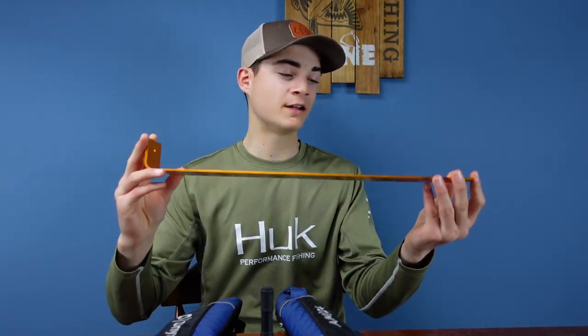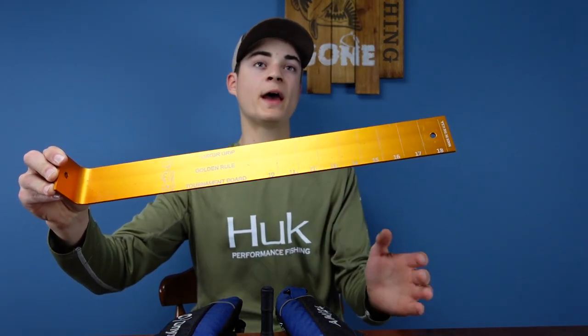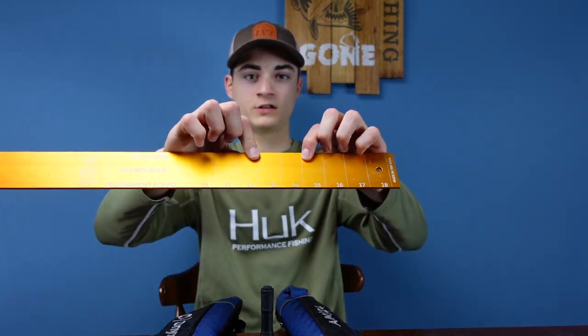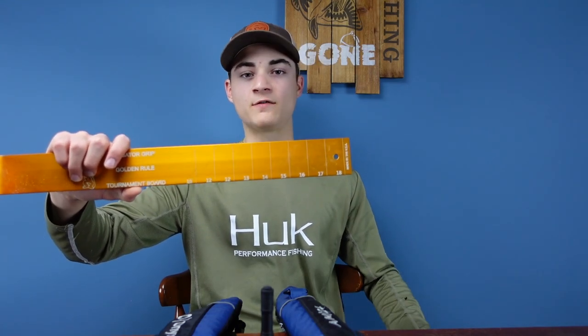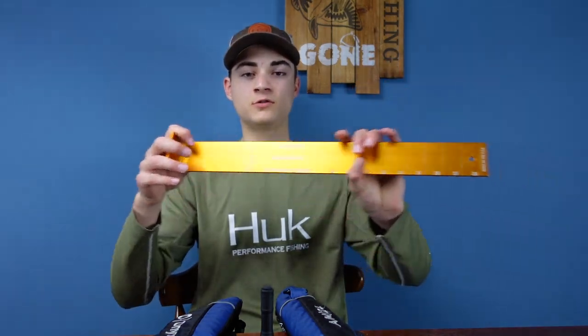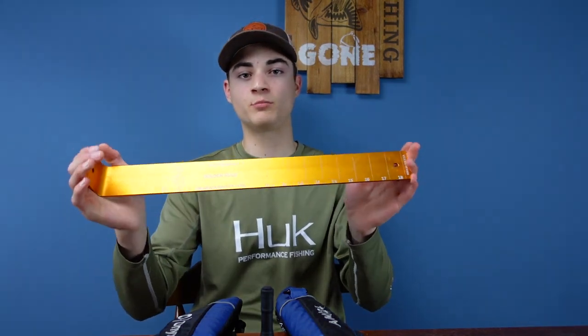Next we have a ruler — or I guess you'd call it a tournament board — it's how you measure fish. Most bass you're going to catch in tournaments are going to be between 12 and 14 inches, so this only goes to 18 inches — there's no need for it to be super long. If you're a striper or catfish fisherman and want to measure long fish, you can get a tape measure, but this is used for tournament bass fishing so you know the length.